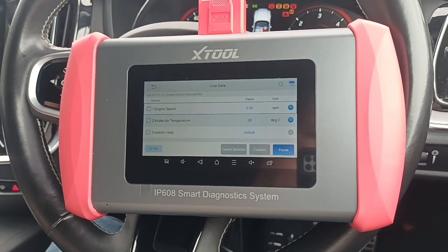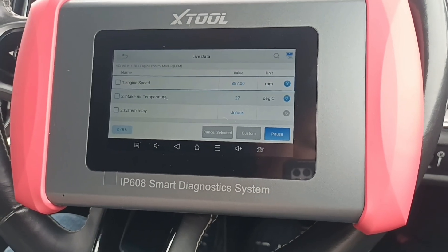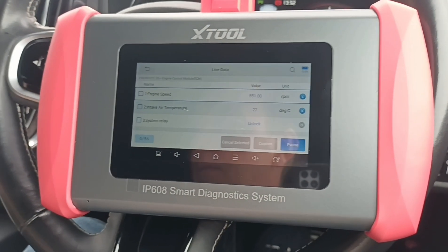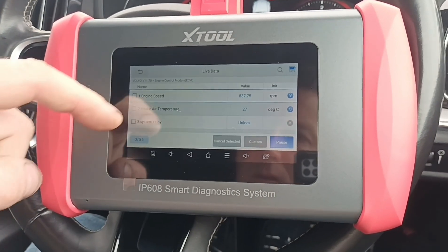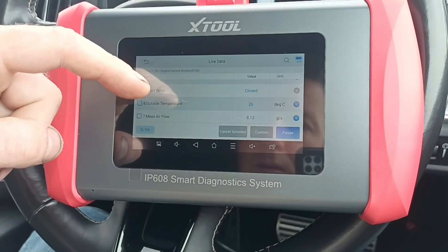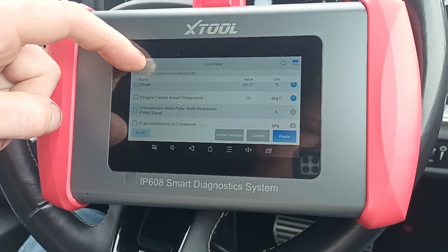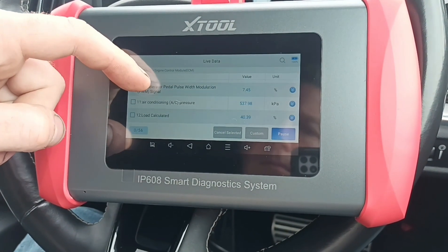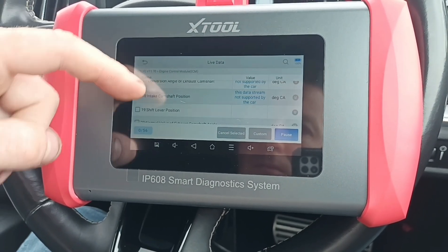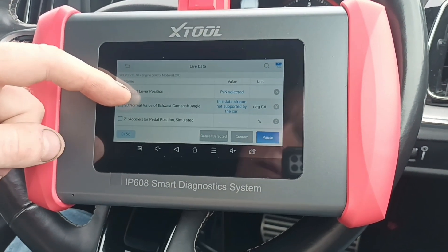So let's start the engine up and just have a look at the live data, see how that looks. Intake air temperature sensor. Slide down for the list. We've got 56 different items there I think. The screen is slightly small I think for the size of the machine — it's a five-inch screen.